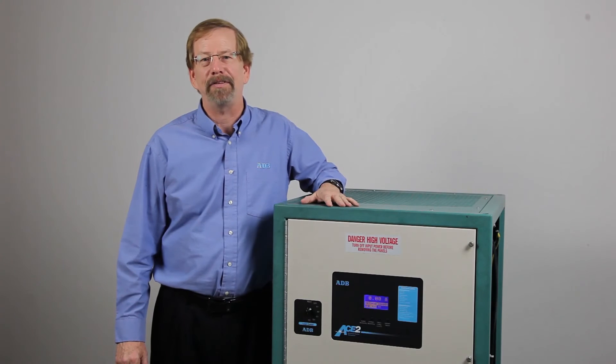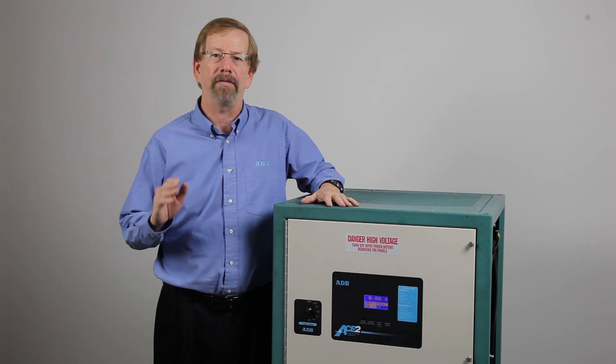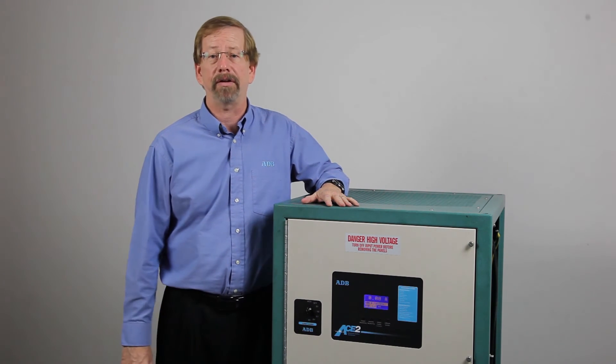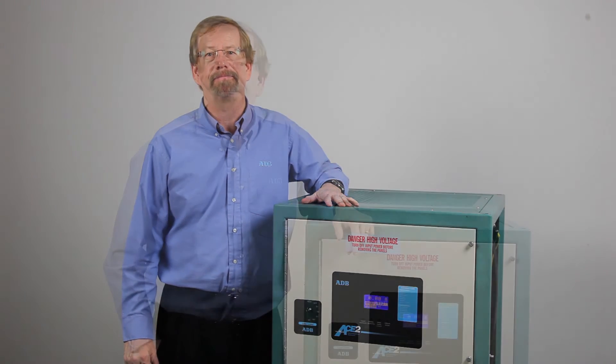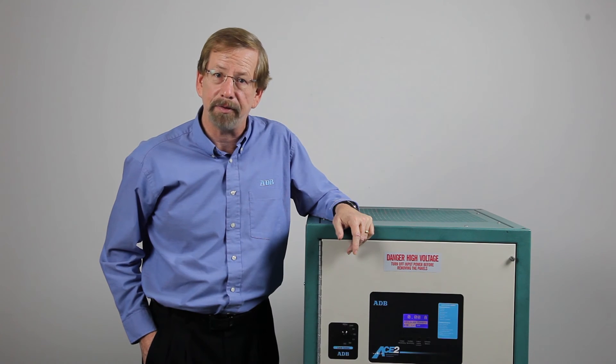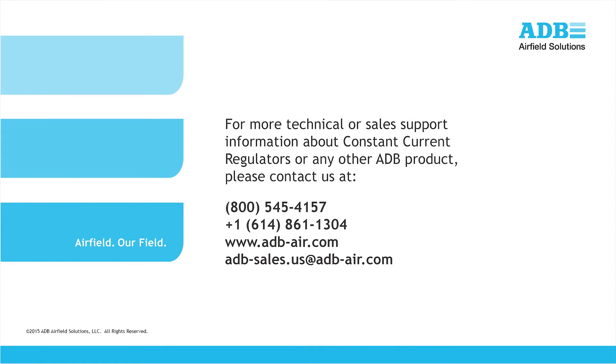For the CCF and CHF regulators, no calibration is required for overcurrent protection. That is automatically taken care of when you adjust the regulator for the high setting. For additional information, please refer to the manual for your CCR, which is available on the ADB website at www.adb-air.com. You may also contact ADB customer service directly using the information shown on the screen. Thank you for your attention.